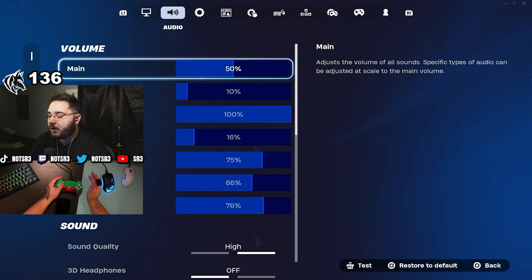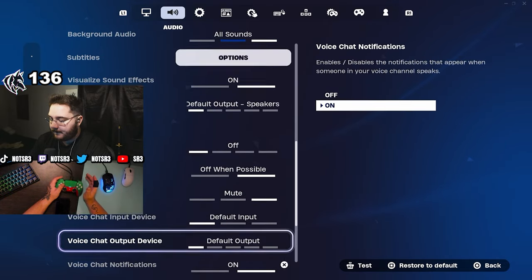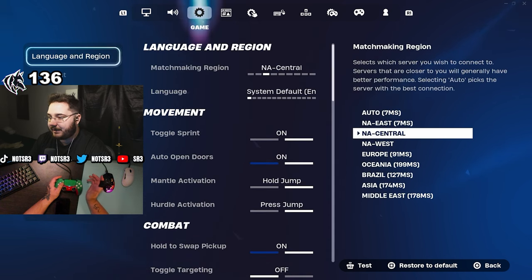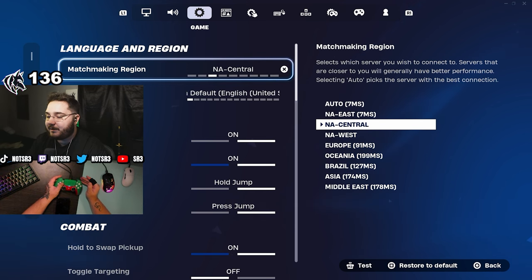For audio, everyone's setup is going to be different so I'll go through it quick — nothing really special here. I'm on NA Central. I do get zero ping to East, but Central is where the competitive scene is so it's what I play the most.